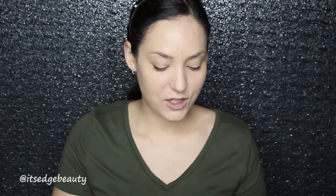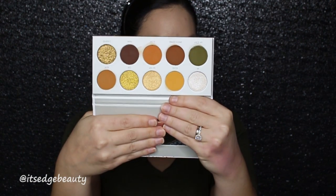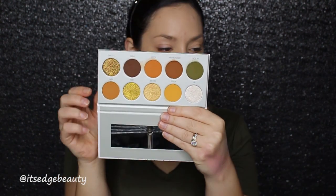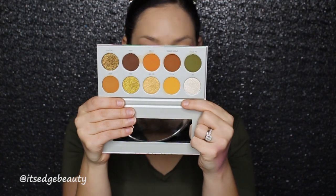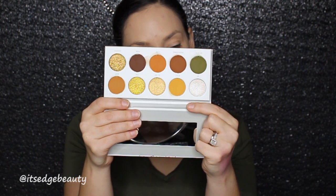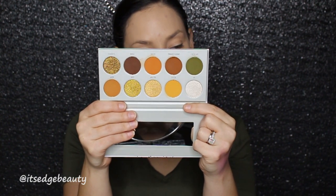Hey guys, what's up? Welcome back to my channel. Today we are going to be doing another look with a Jaclyn Hill Vault Collection palette. This time we're using the Armed and Gorgeous palette. I just think it is so pretty. I'm very excited to play with this shade here and I think I might do a sort of cut crease. If I look a little bit funny, I'm doing a foundation wear test first impression right now, so that's why I have my foundation on. But we will do the rest of our face in this tutorial. Let's get into it.